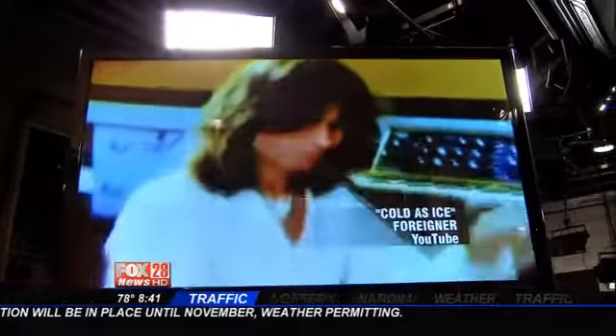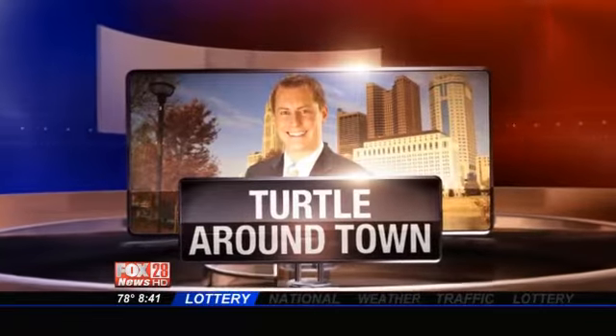Well, on a day like today, you might want to be as cold as ice. Ice cold does sound pretty good on this steamy Tuesday morning. And Good Day Columbus' Dana Turtle is live in Sunbury with a pretty cool assignment. Dana, what are you doing now?